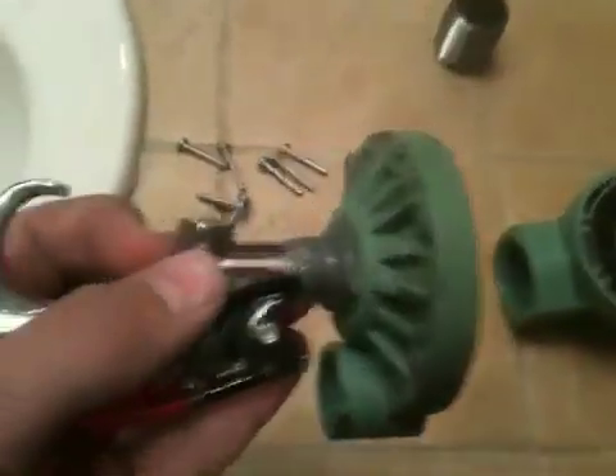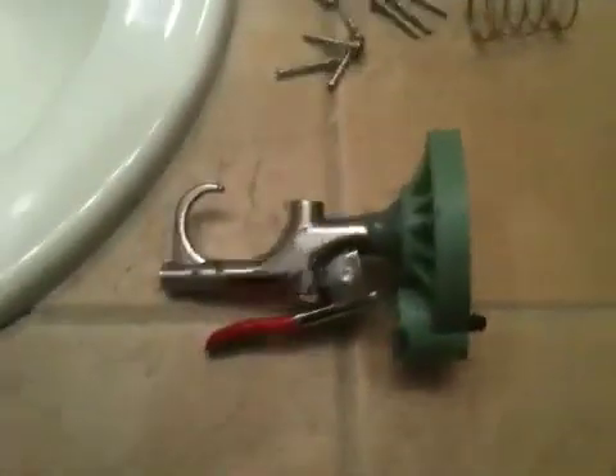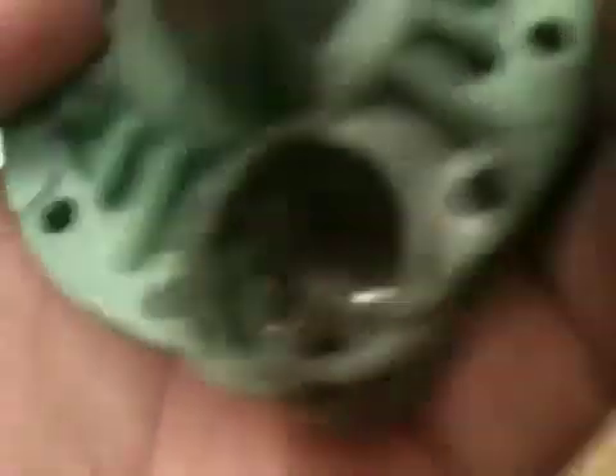Next you want to put some Teflon tape on both sides of the 3/4 nipple, put it into your blowgun, and mix the JB Weld together — it's a 1 to 1 ratio of epoxy and hardener. Put it all around the screws and twist it in, then apply a glob around it to make sure it's airtight. Also put some JB Weld on the area here but make sure it does not interfere with the hole. Mine had a bleed valve on it, so put some on that too.